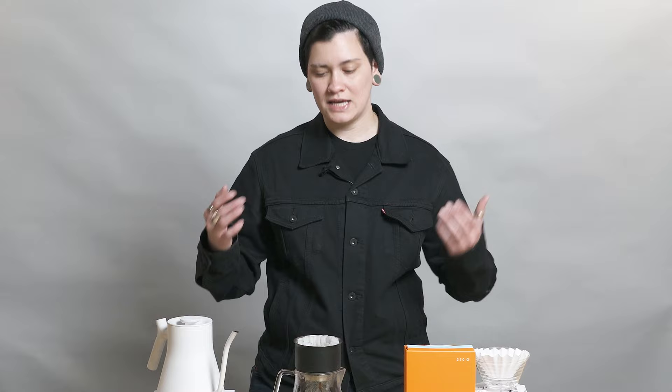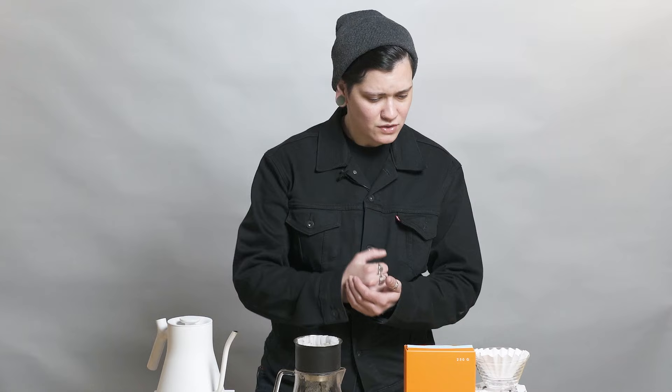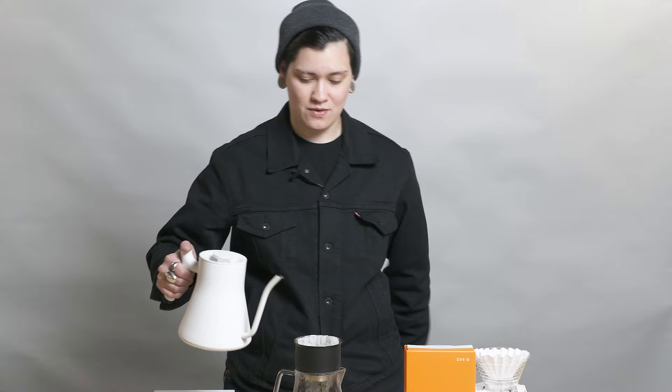Here to talk to you about an international drop today. A longtime partner of ours who we're stoked to work with again, all the way from Copenhagen — April Coffee, the one and only. Though they need no introduction, I'm going to introduce this great coffee that we're dropping from them to you today.